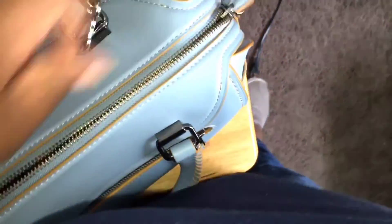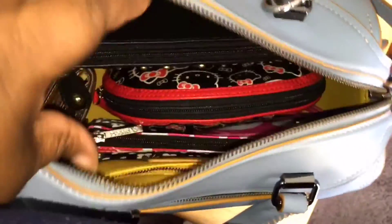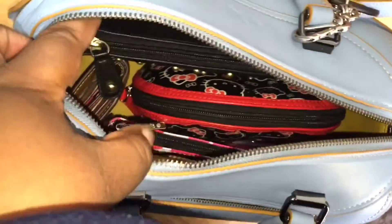I'm the type that I don't like a lot of loose things in my bag, so everything is in little pouches. As you can see, I have about three pouches over there and then my wallet is over there.